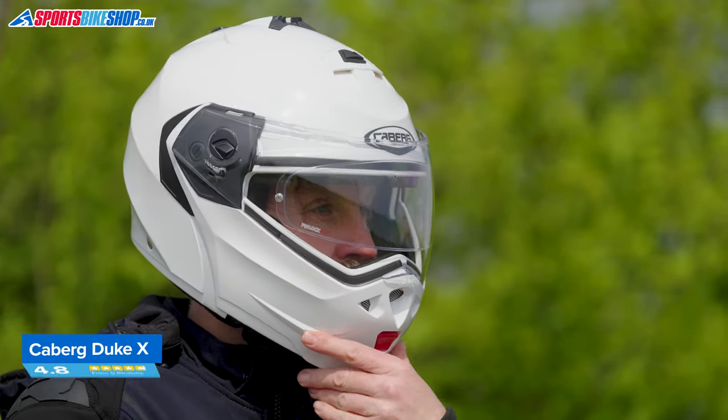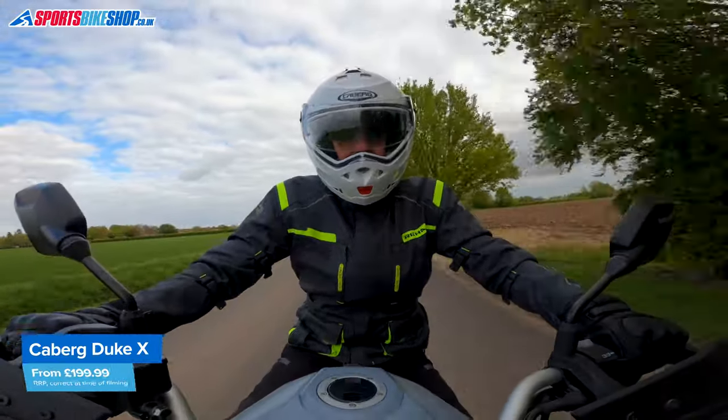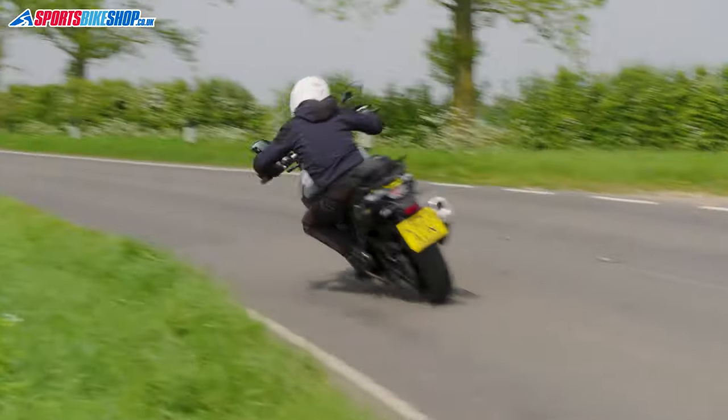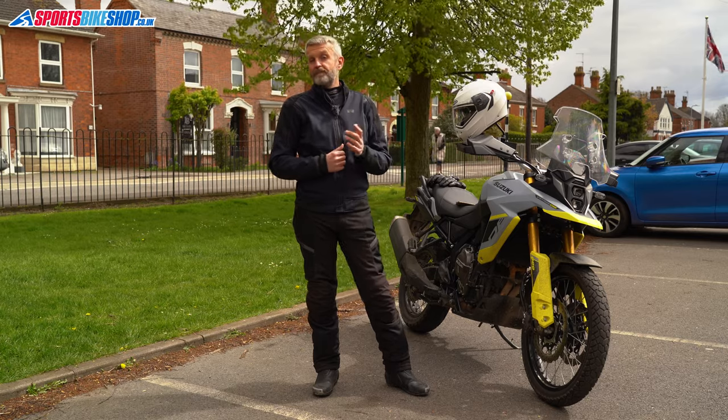The old lid's five-star rating in the SHARP impact test was also a big attraction, and I see nothing to suggest the Duke X is any less safe. You get a pin lock insert in the box with the Duke X — unless you choose the smart black paint skin, which saves you £25 on a regular plain Duke X. But if you then need a pin lock it will cost you £30, and I'll leave the maths on that one up to you.